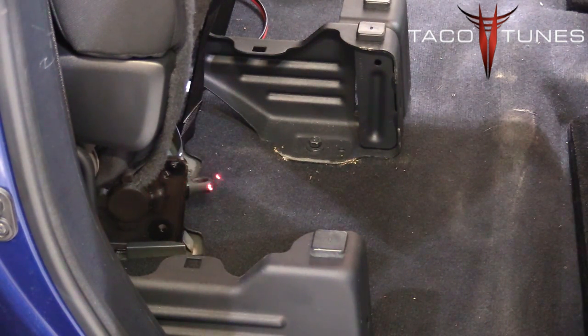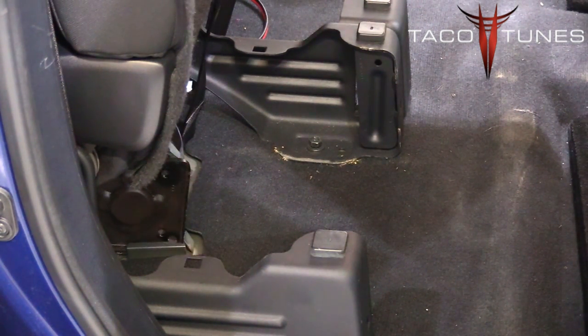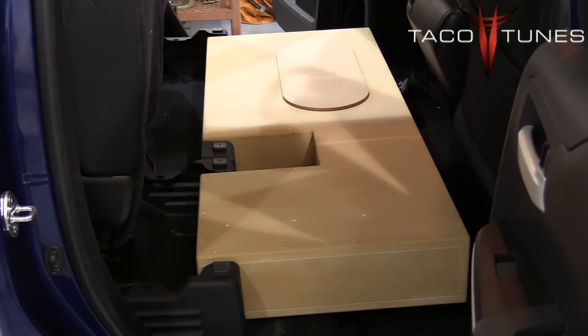Another thing we need to do is take the jack and flip it upwards. You can see that little eyelet there — that's going to be pointing up. I'm going to loosen the jack up, point it upward, and then we're ready to start the install. Here you can see I've got the jack pointing upward, which gives the sub box more room to sit further back.